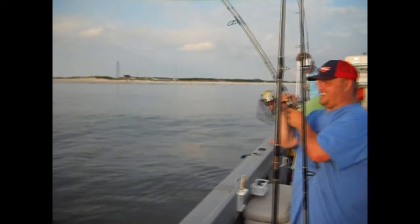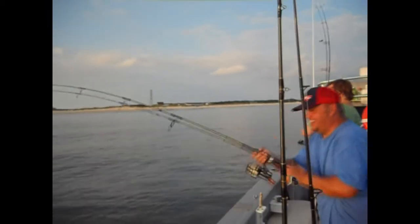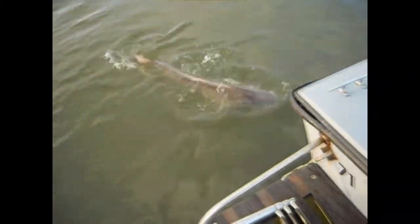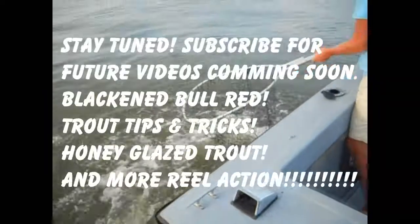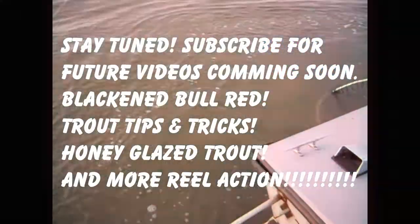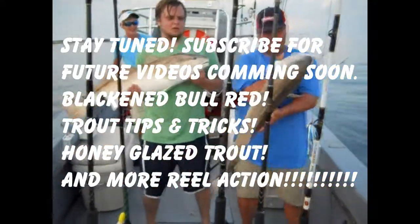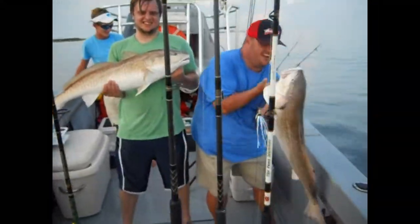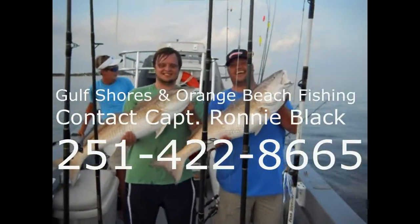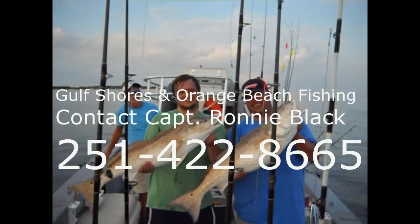A lot of times your reel starts snatching a little bit. If you grab hold of it and try to set the hook, you're just going to pull your bait out of the fish's mouth. You want to give him a minute. He may grab hold of it and swim around, crushing and killing his bait before he decides to swallow it. You've got to give him a little bit of time. And once that drag starts screaming on that reel, you'll know he's hooked up on it.